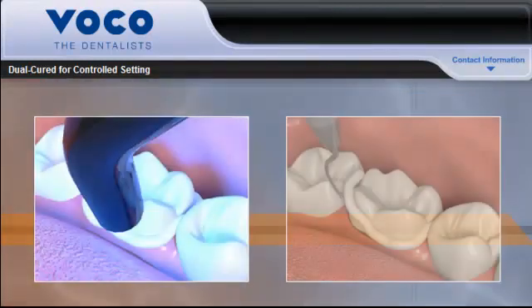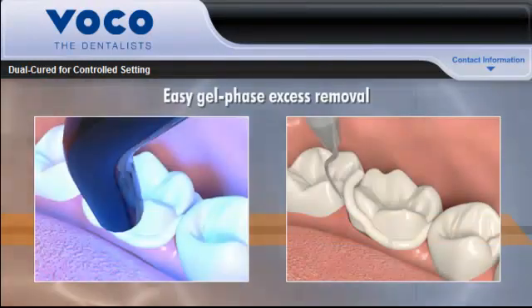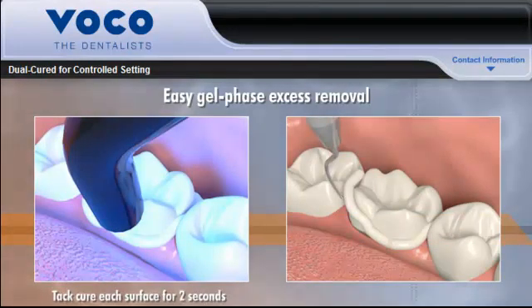Bifix SE also offers easy gel phase excess removal. Simply tack-cure each surface for 2 seconds and then remove any excess material.